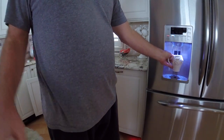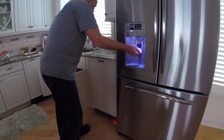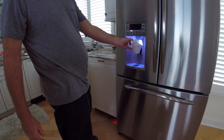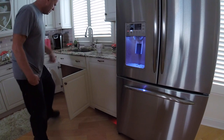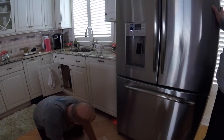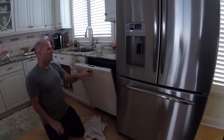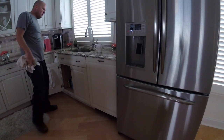Here it goes — blowing air. Two at once. I got the dishwasher and the ice maker — water dispenser. All these modern contraptions — trust me, the next two we do ain't nothing like this.